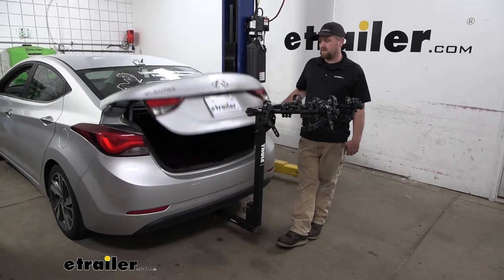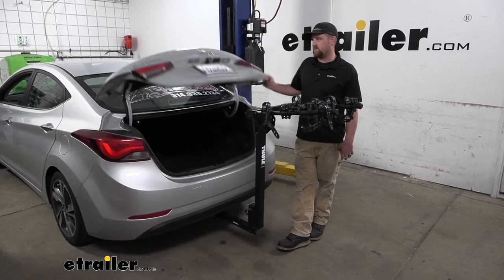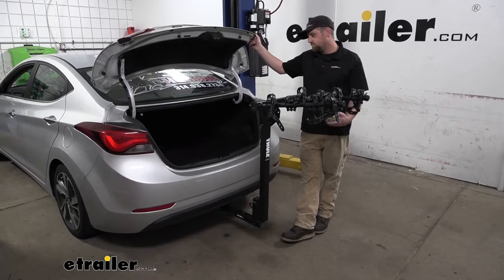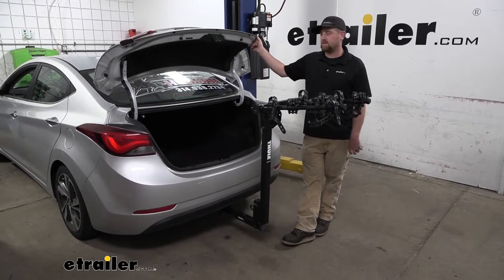Something I did want to show is even with the rack like this, you are still able to get in your trunk and you've got a lot of space back here. So that's nice — you don't have to take the rack off to get inside.